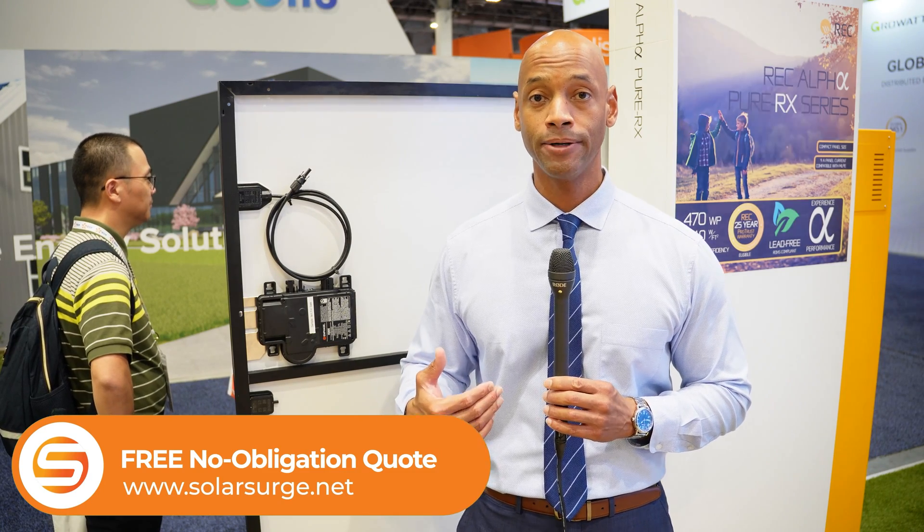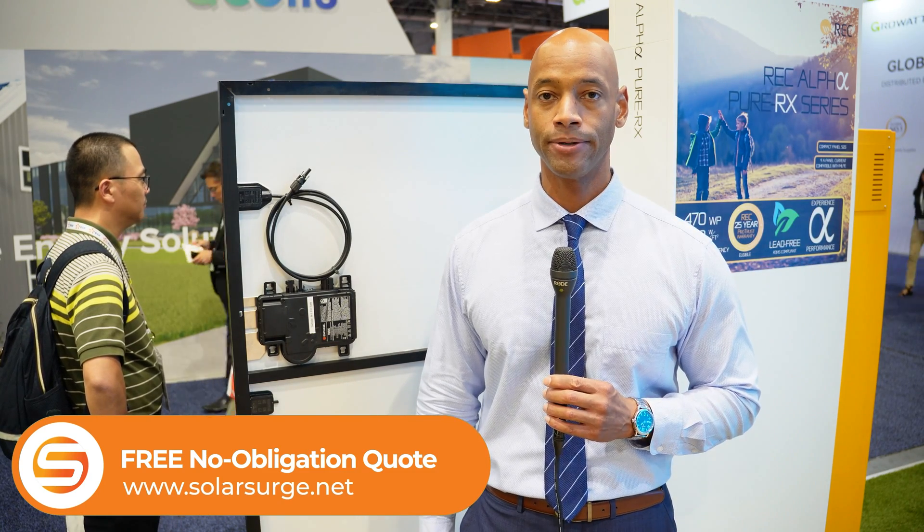Well folks, that pretty much does it for today's video. If you're in the process of looking at different solar power options for your home, if you need a quote for the Enphase IQ8 series, REC solar panels, or any of the other leading brands of solar panels, feel free to reach out to us at the link below. Set up a quick call with one of our experts and we'd be happy to get some pricing and information to you.